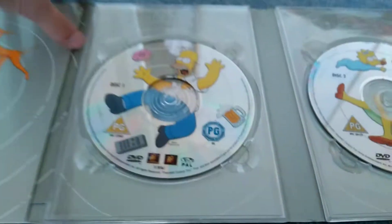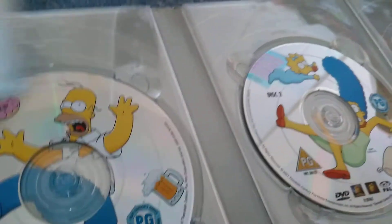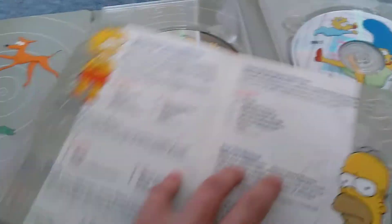So if you can hear the interruption, it was just some drilling. Now here's the episodes, guys. I'm not gonna go through the episodes, but let's just have a look - you can just pause the video if you want to read the episodes.